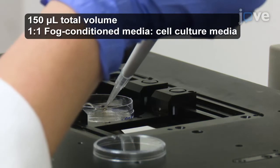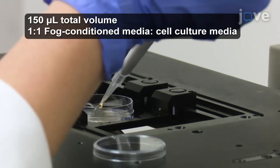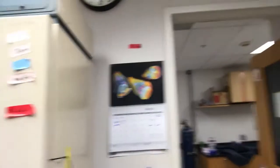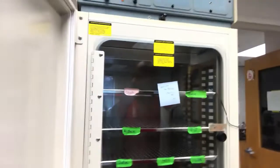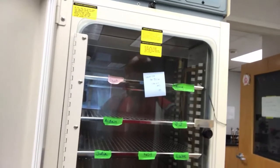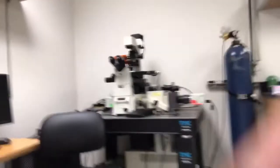It's a semi-sterile environment so that the cells don't get contaminated by bacteria. Here's the incubator — a standard incubator, a little bit old but it does the job — and you can see it is empty, and that's sadly because everyone had to shut the research down so that we can all be safe. This is my microscope room.